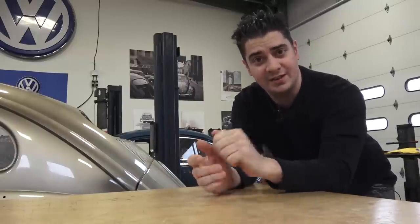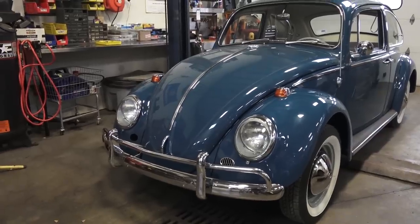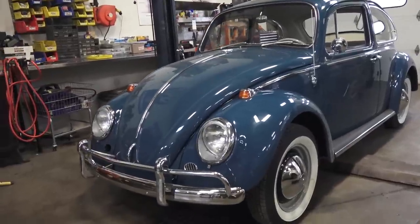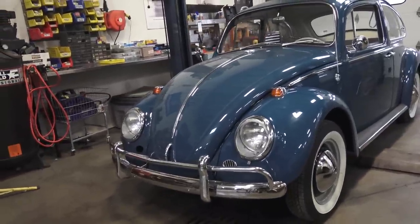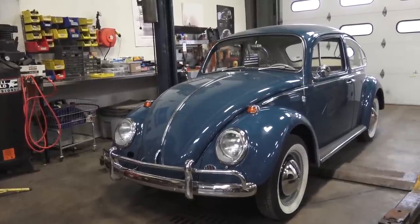Hey guys, Chris again from ClassicVWBugs.com and in this video we're going to talk about the 1965 VW Beetle. Here we are, a 1965 Volkswagen Beetle. This is part of our Build-A-Bug project program where a client has signed on for us to restore a '65 Volkswagen.